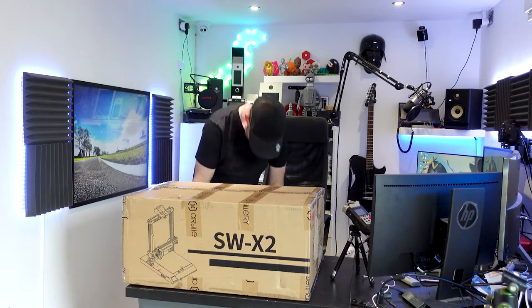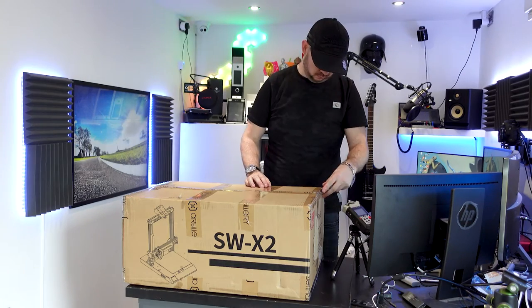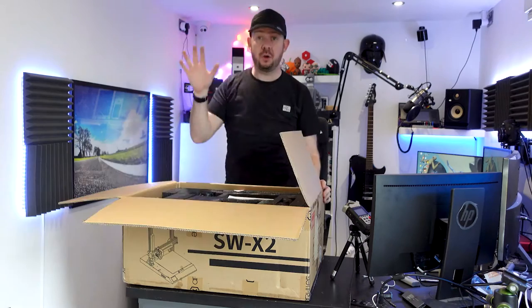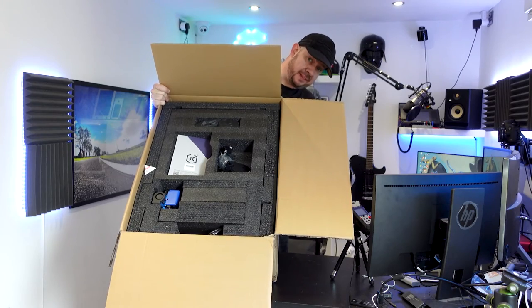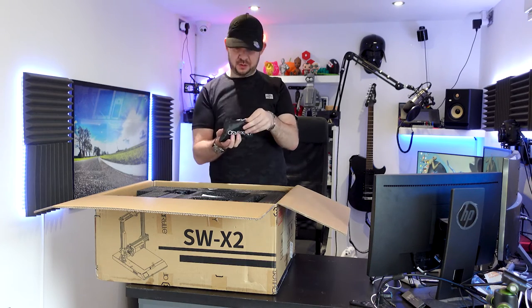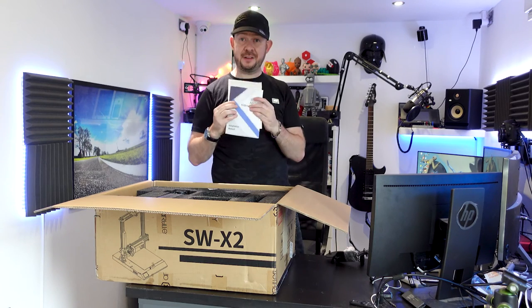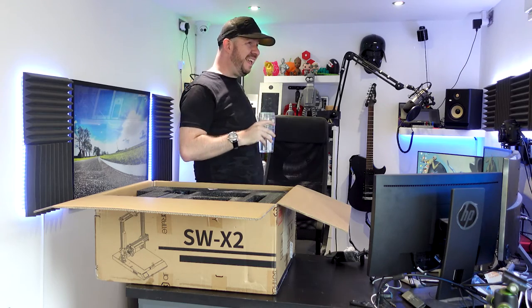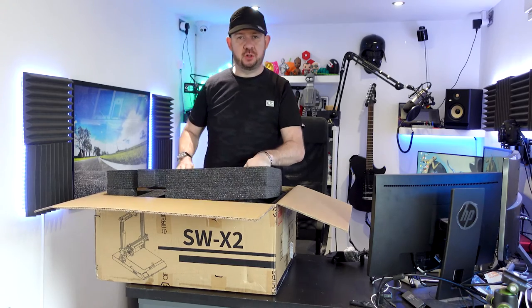Let's get this thing open and find out what it's like. Let me show you the inside packaging. For the claimed size of the print bed, that's actually not a bad sized box and it looks pretty neat. So let's have a look and see what's in here. We have a little pencil case with some useful tools and stuff in there. We've got a piece of metal, a physical manual, a kettle lead, and now the jigsaw of foam.